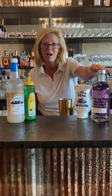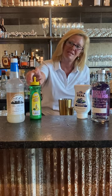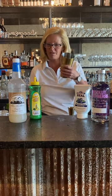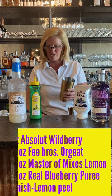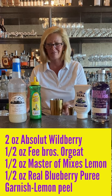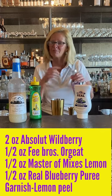I'm using Absolut Wildberry, Real Blueberry Puree, Master of Mixes Lemon, and a Fee Brothers orgeat. I'm also going to put a little bit of raspberries and mint in my shaker, because you can't use too much fresh berries and stuff like that during the summertime, right?